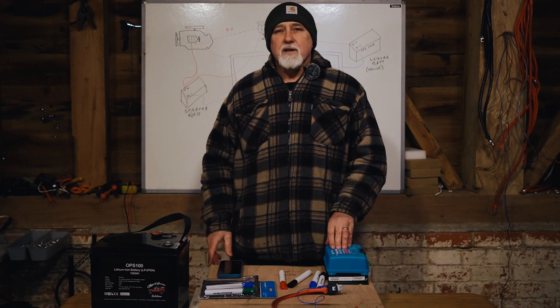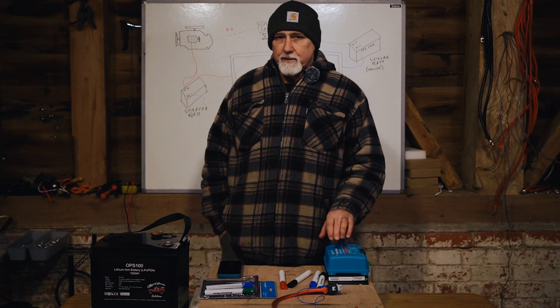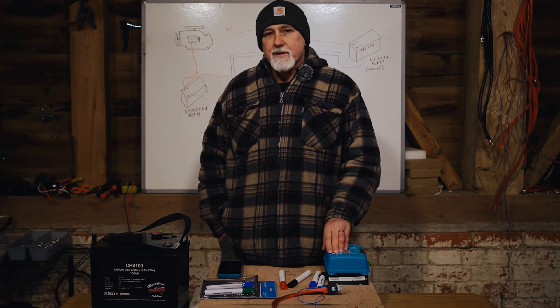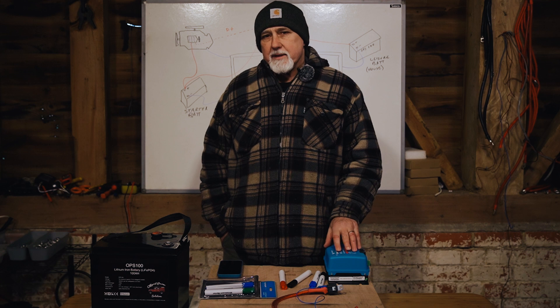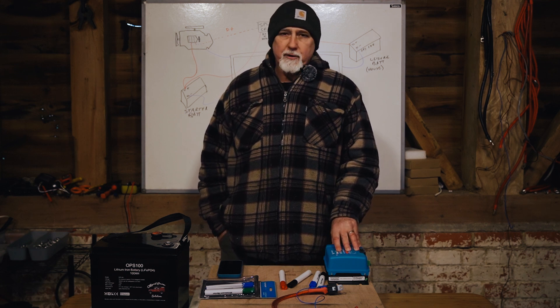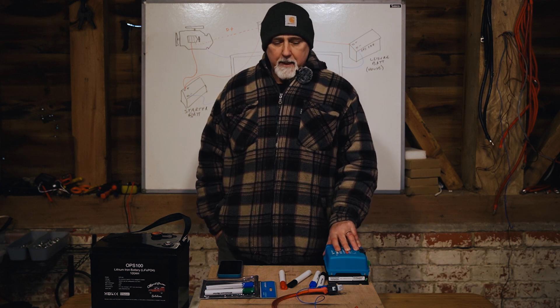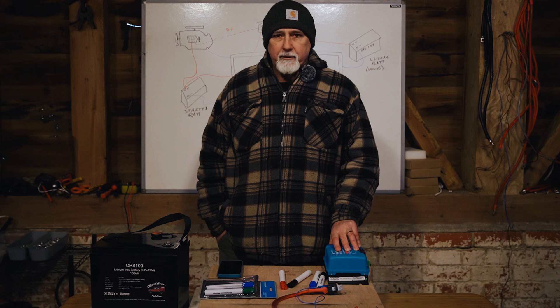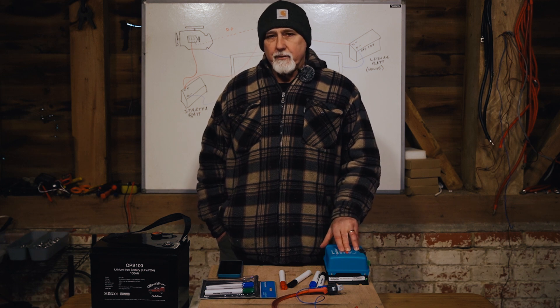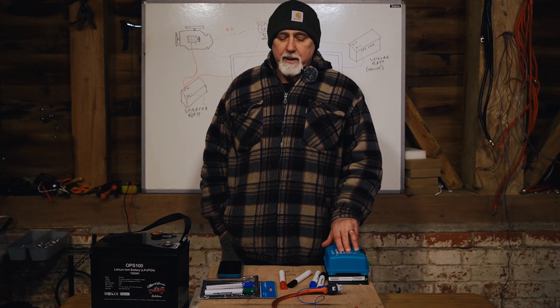Let's talk about split charge relays or split charge systems. I'm Roger from Off-Grid Power Solutions and in this episode, we're going to talk about split charge systems or split charge relays. I'll describe what they are and then we'll talk about whether they are appropriate for lithium-based batteries.